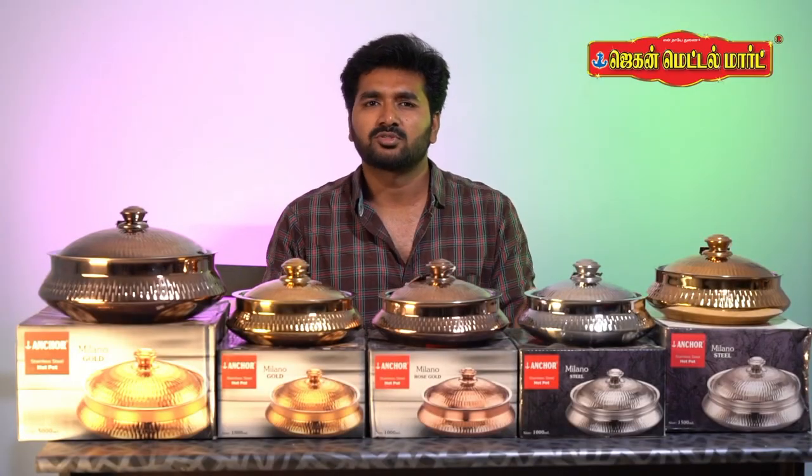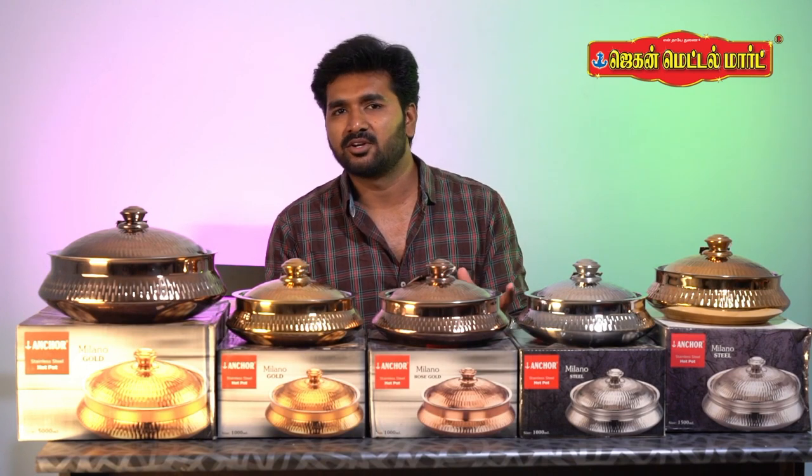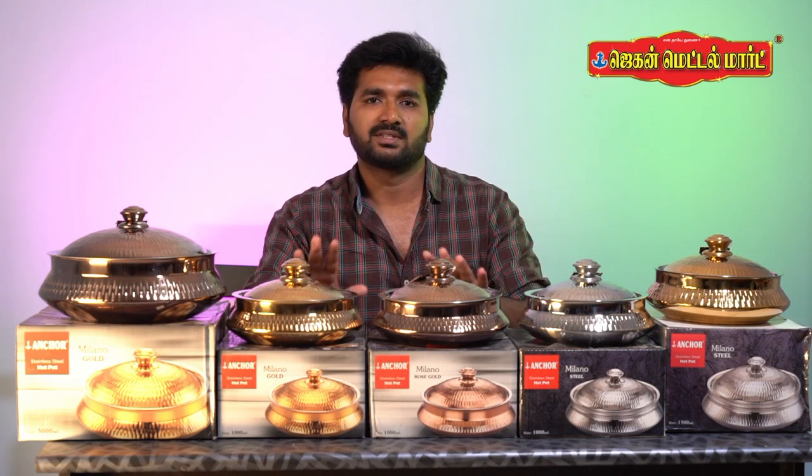If you want to clean it, you can wash it with soap or detergent. If you wash it the same way, you can preserve the same color and design as well.